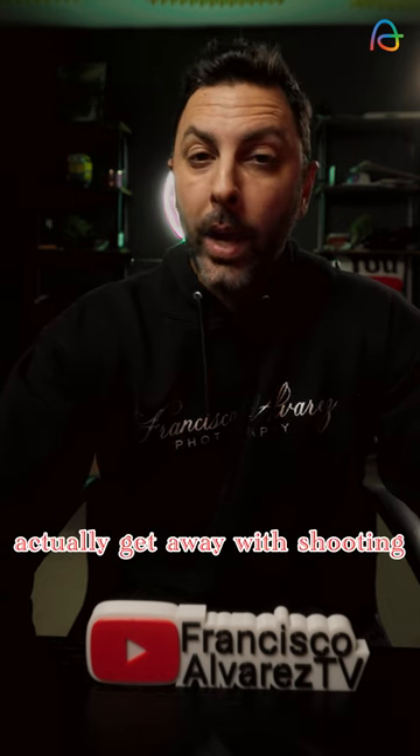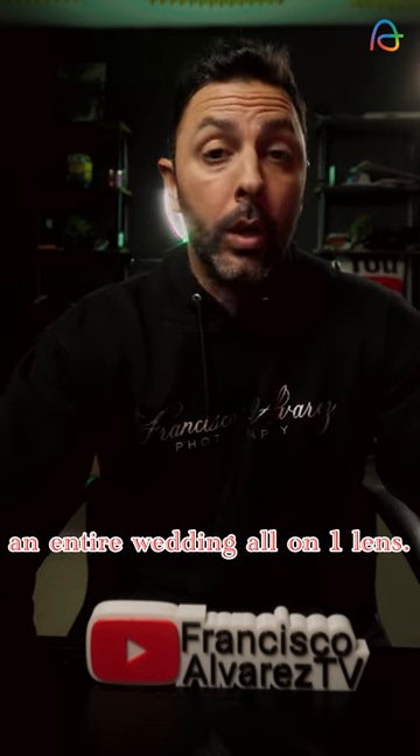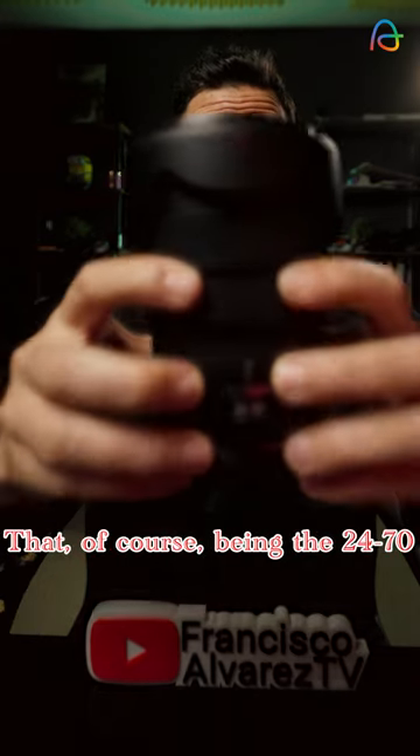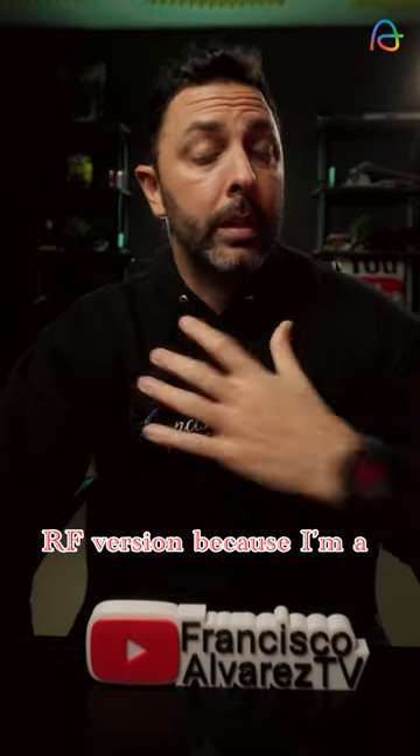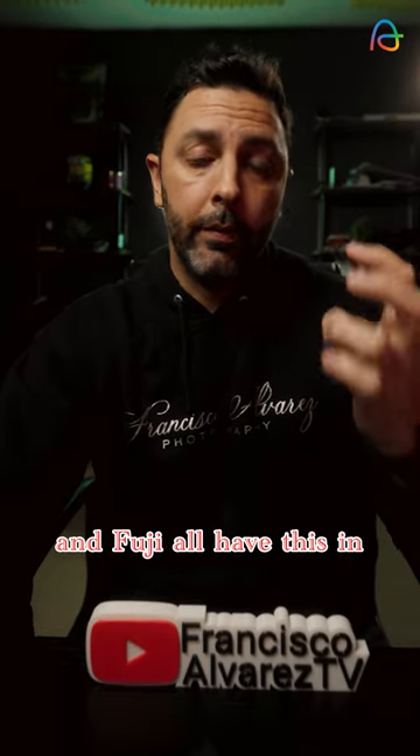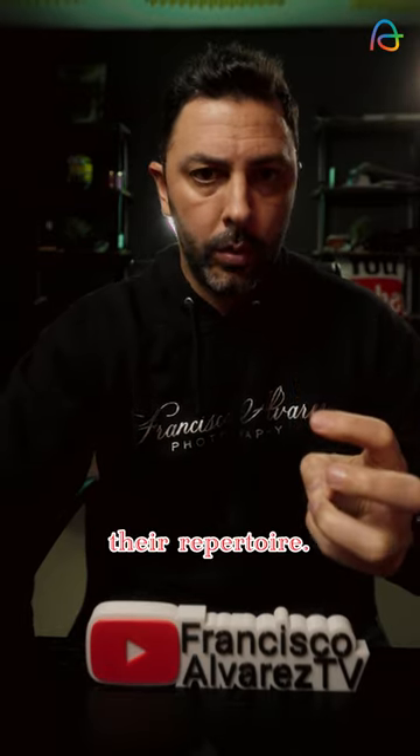What if I told you you can actually get away with shooting an entire wedding all in one lens? That, of course, being the 24-70. Now, it doesn't have to be the RF version because I'm a Canon shooter, but Sony, Nikon, and Fuji all have this in their repertoire.